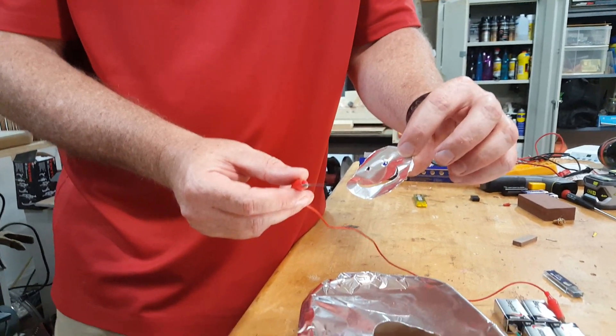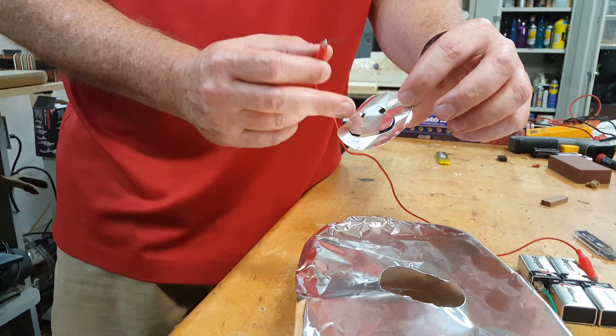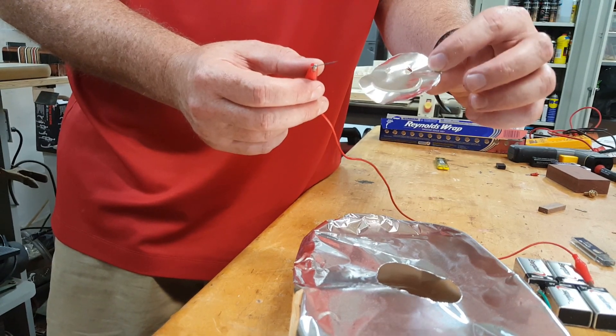Kind of how a regular plasma cutter works, but those will actually shoot a jet of air to blow the molten metal out of the way. So that works pretty well. Thanks!